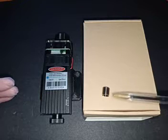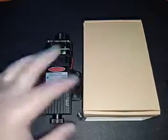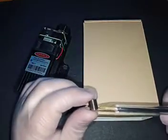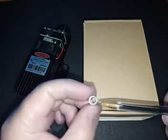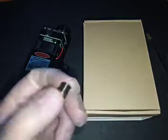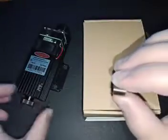The lens goes in — there's a little cut, and that cut stays outside. So basically the lens goes in in this direction. I'm wearing gloves just so I won't leave any fingerprints on the lens.